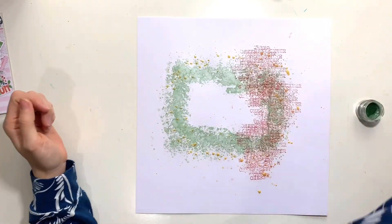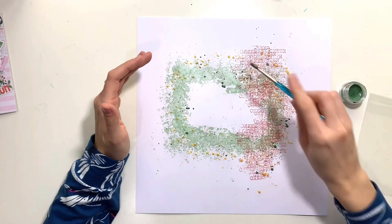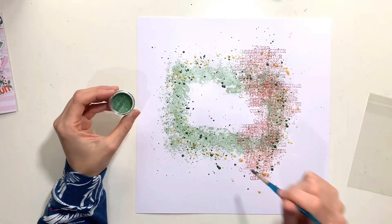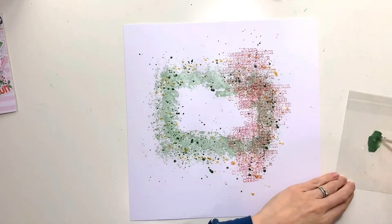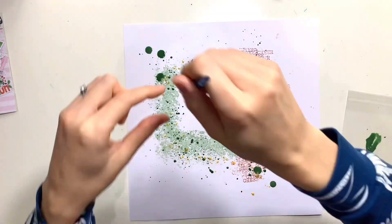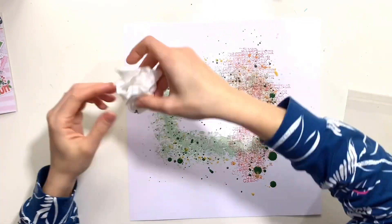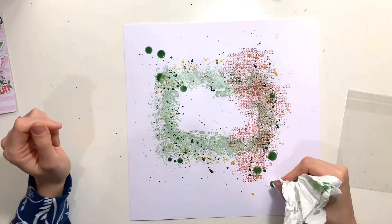Now I'm adding splatters to my background — that's another Shimmers product from the color kit. It's an original Shimmers so it's a wet paint in a little pot. Give it a good stir and mix it up because the color and shimmer kind of sits at the bottom of these pots. That one is called Christmas Cheer and it's a gorgeous sparkly gold color — it's full of sparkle. I've added some splatters with that.